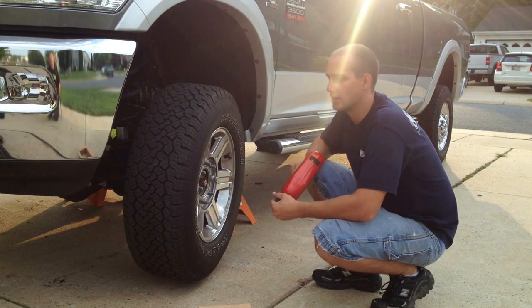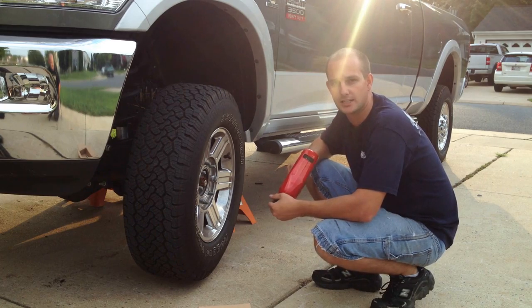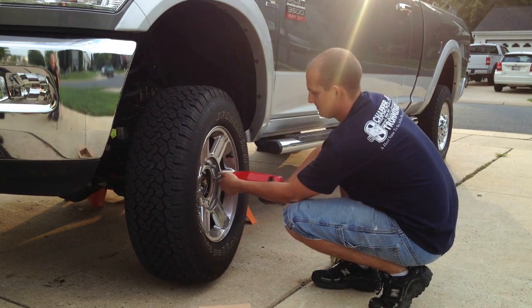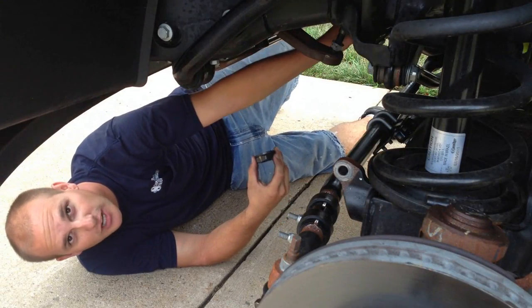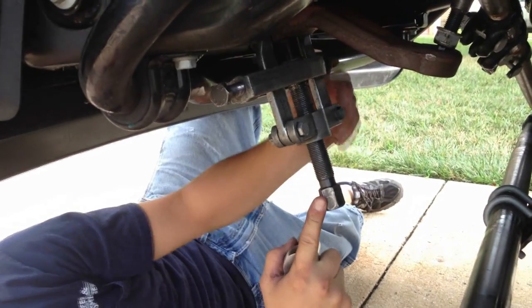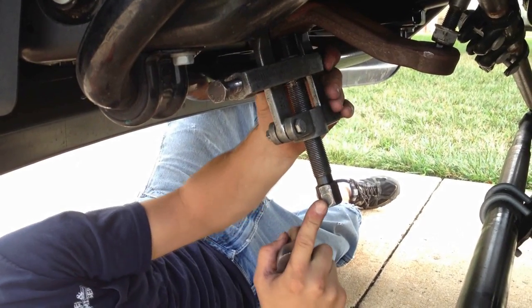You're going to want to put a puller on your pitman arm to pull the pitman arm off.